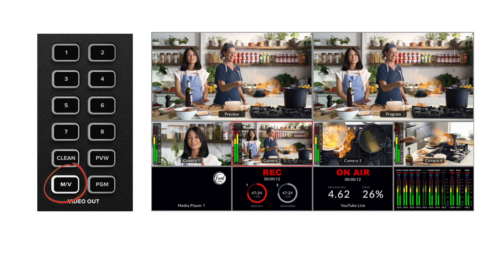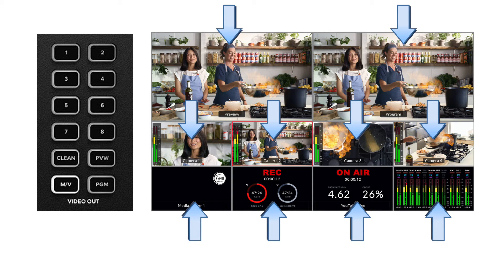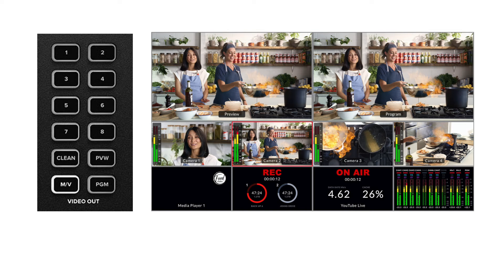Then we have the MV button, which is the multi-view. This is what we usually use for monitoring. The display is fully customizable into smaller windows, so you can choose which camera, source, or other information you want to monitor during your live stream.